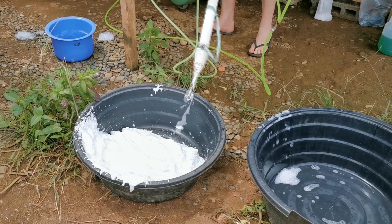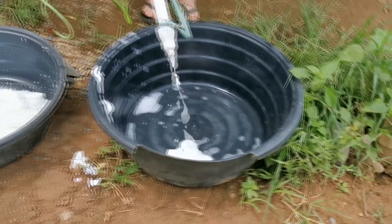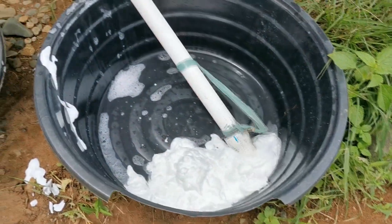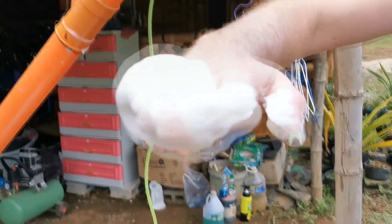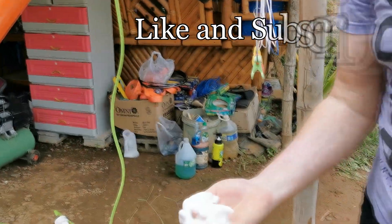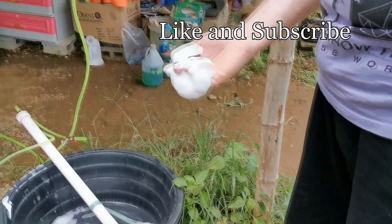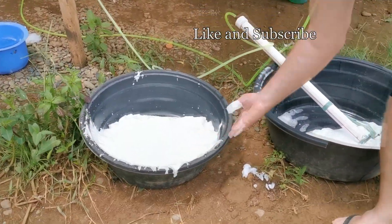I do believe there's a difference, and we'll use this to clean the dog after this. This one feels thicker — it definitely sticks to the hand more. We'll test this, see how long, and if it's any good we'll actually make a treat out of that one.